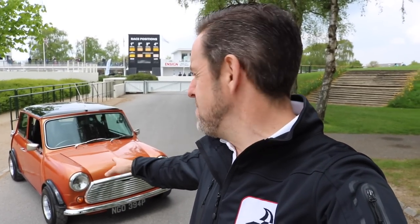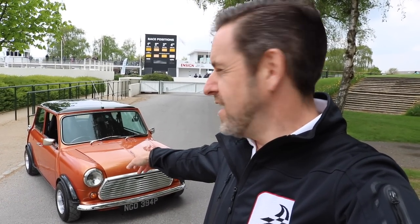Hey guys and welcome to Petrol Ped. So today I am at Goodwood again and behind me is a very beautiful original Mini. You may well have seen my film from last week where I drove the Road Legal Mini Challenge. If you like perhaps a modern Mini as souped up as it can be, well this week I'm bringing you an original classic Mini - but this is a wolf in sheep's clothing. I met the owner of this car when I did the auto solo and fell in love with it, and he's very kindly agreed to let us have a look at it today.